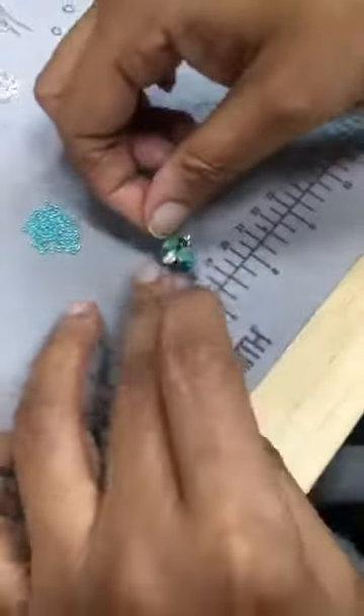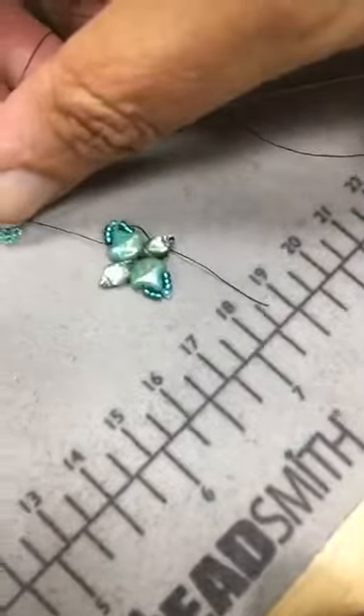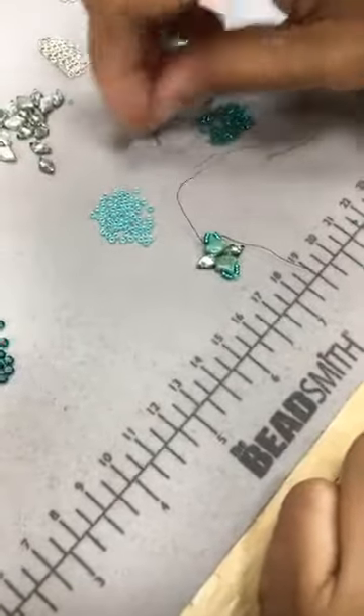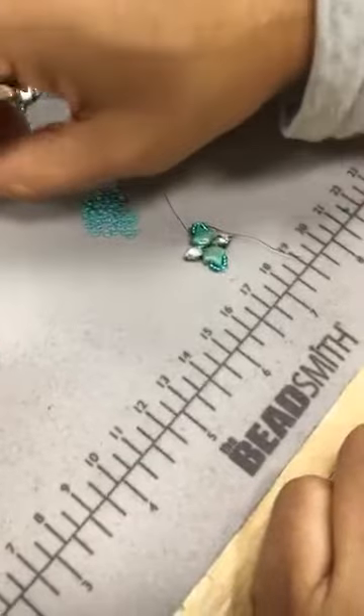So that is the beginning of your component right there. You're like halfway done. That was round one. So round two, you're going to add your mini duos. You pick up an 11 and three mini duos.